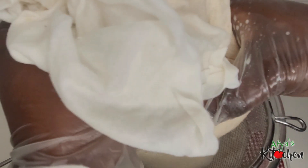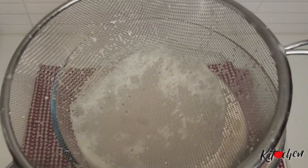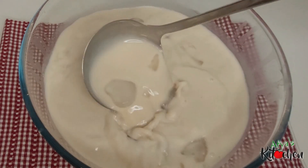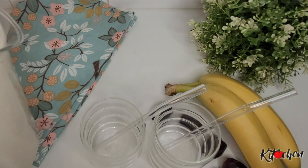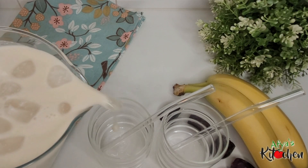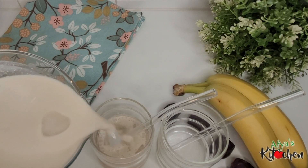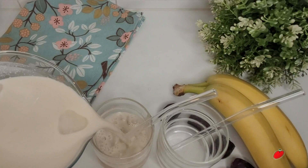After straining our drink, this is what we are left with. It's so creamy and you can see it looks creamy as well — it was so good and delicious. As I said earlier, it's best when you drink it right after making it and not storing it for too long in the fridge. You can store it in bottles for a maximum of two days and not more than two days.